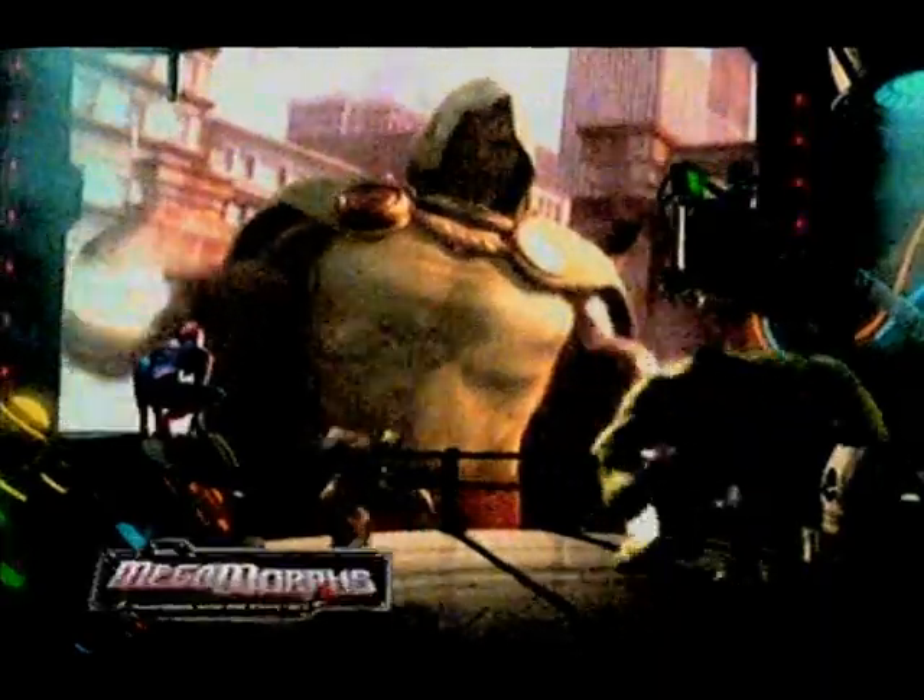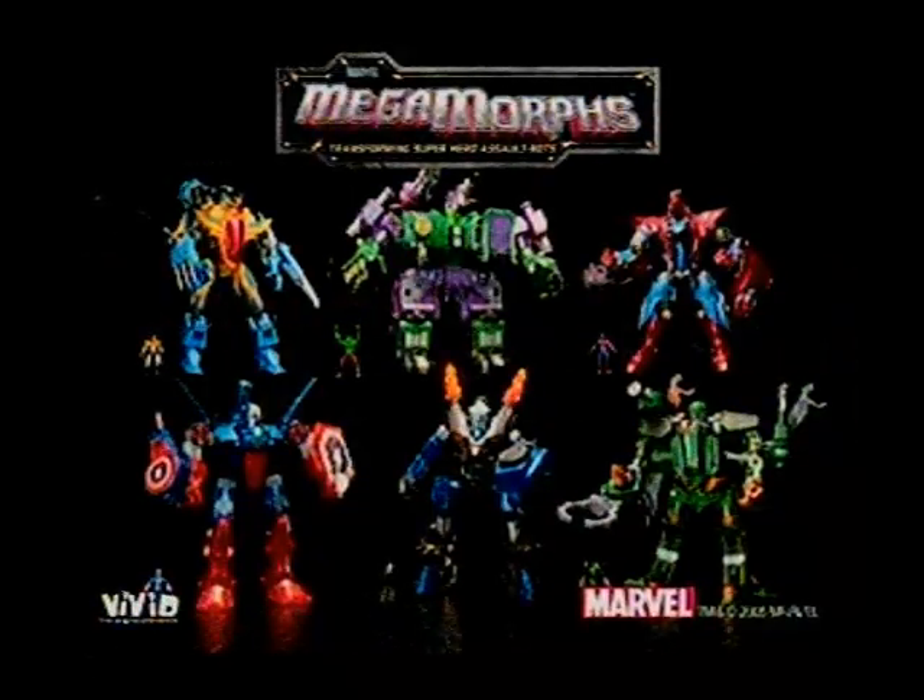Doctor Doom is taking over the world — let the battle begin with Marvel Megamorphs! More power, more size, more rapid fire action. They're mega-sized, mechanized, and weaponized. Each superhero unlocks power you've never seen before. Marvel Megamorphs, each sold separately.